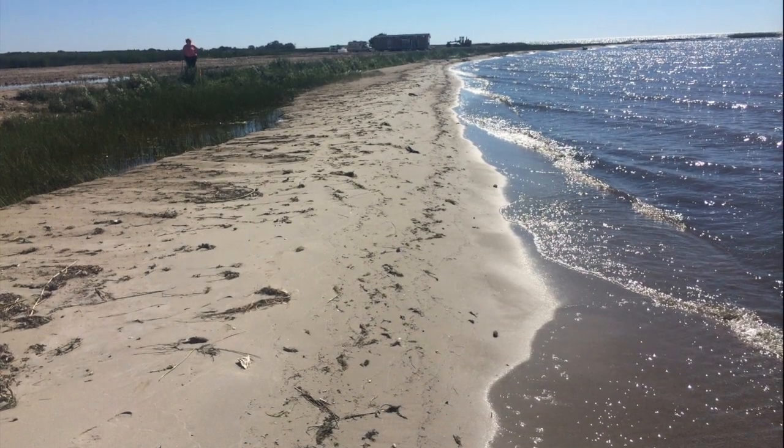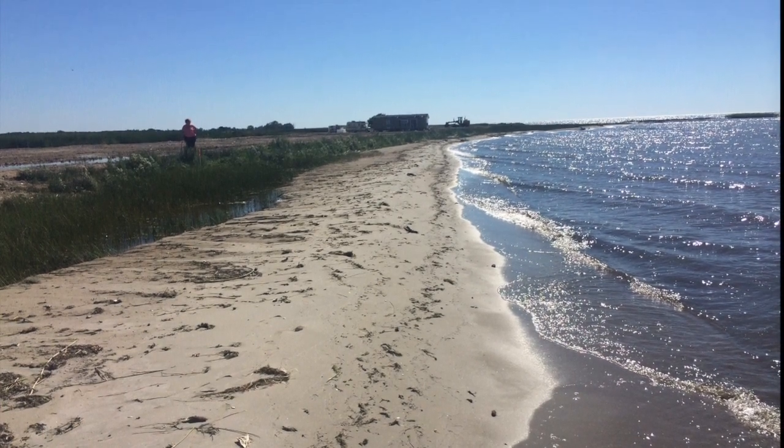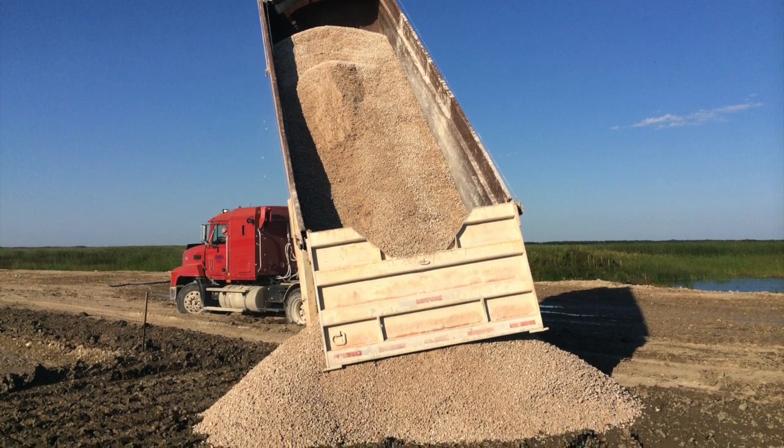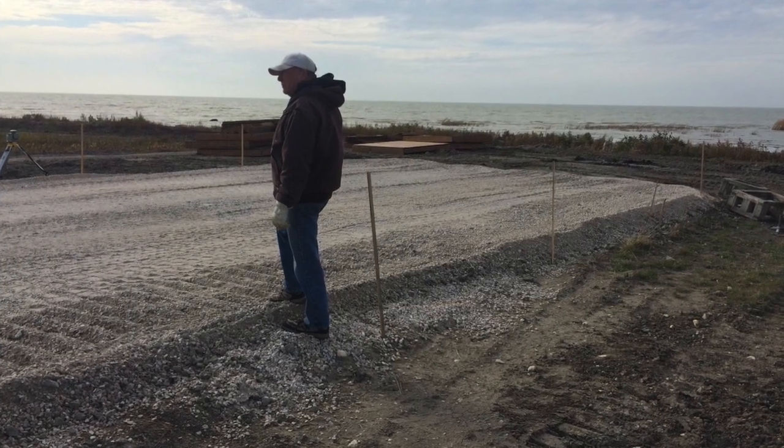We started with a lakefront lot at a development we created. This is going to be our year-round home, so we wanted it done right. First we put down a gravel base. You don't need much of a foundation for a Habataflex — a couple loads of gravel if your ground is solid and you're good.